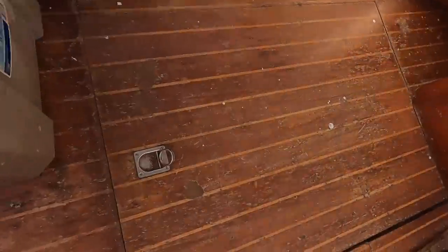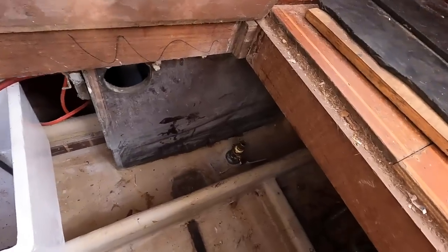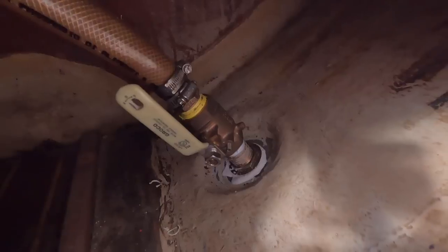I'm looking at the rudder shaft — it's so nice and smooth. It's like, if you open these, water will come gushing in.